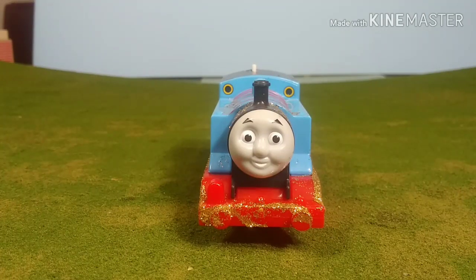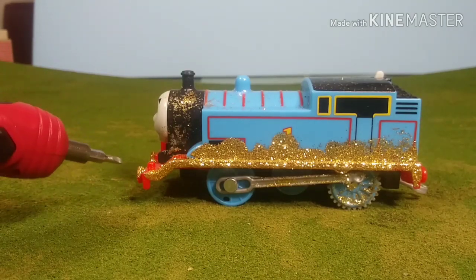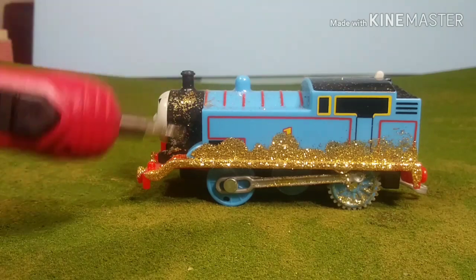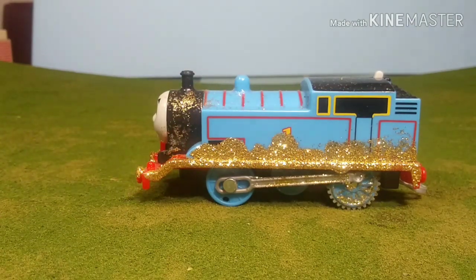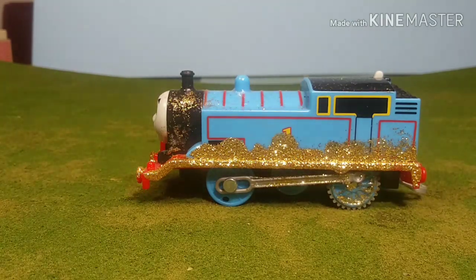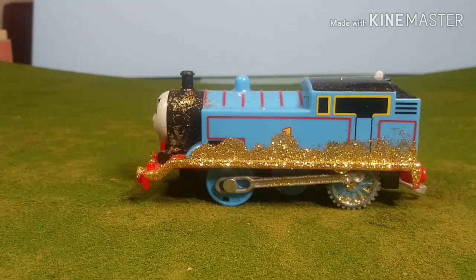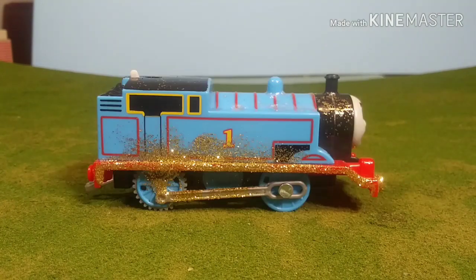Now let's take a close-up look at Thomas. You'll notice here that on the front of the buffer beam there's a little bit there, and also swirling around the sides, which looks as if it was just swirling up from the Magic Railroad. And you can see, as I move that light back and forth, that makes it look like it's shining, just like it did in the actual movie, which I thought was really cool. The back's plain, as most Trackmaster models are. And then here's the other side — this is my favorite side, just because it's a little bit thinner of a coat, and it actually makes it look more natural, like it's naturally swirling.